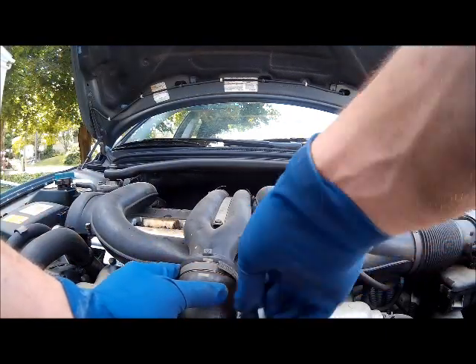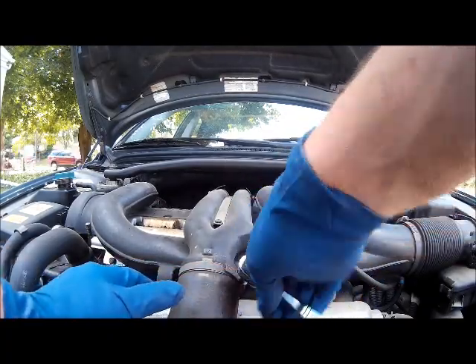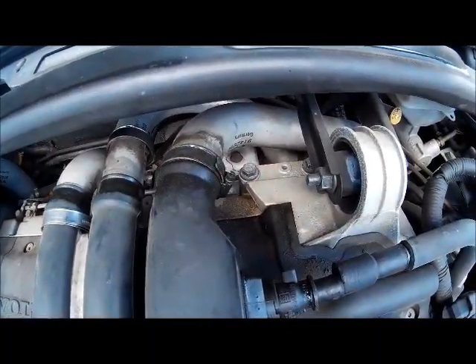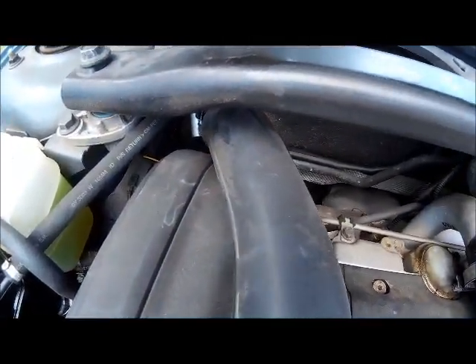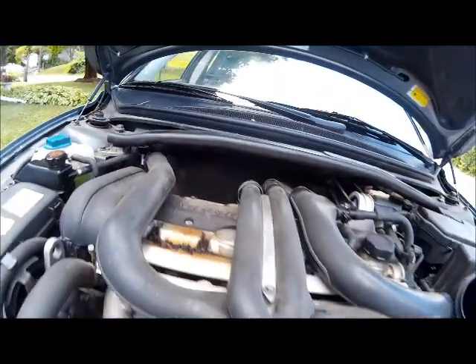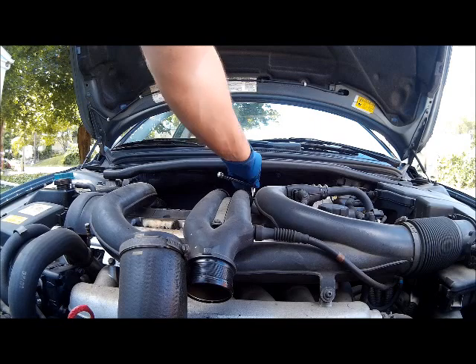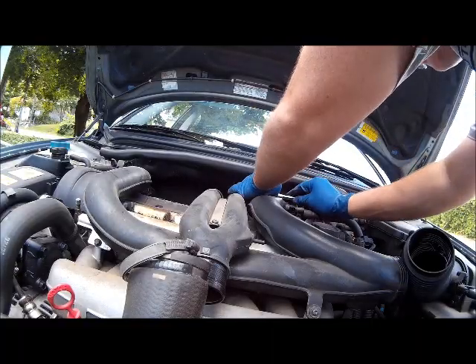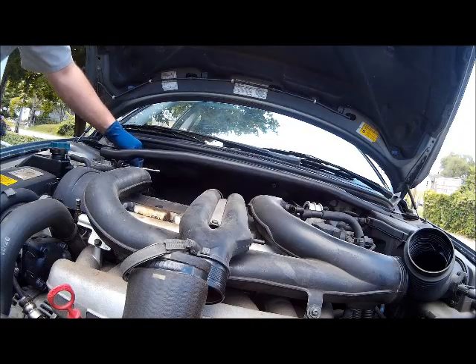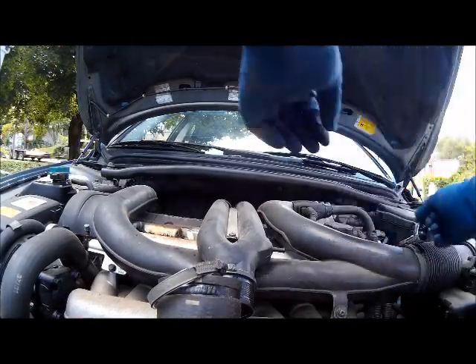We are moving the air intake boost clamps. There are six in total, starting with the one in the front and the four in the rear. The sixth clamp goes to the air filter cleaner box.